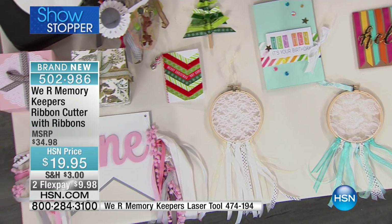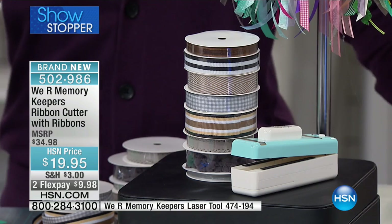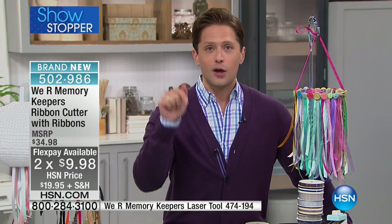Today it's a $35 package because we are throwing in eight full-size spools of ribbon, and you can get it today for $10 on your credit card. 220 already ordered, maybe a thousand left to go around. This will be the only chance to get it.